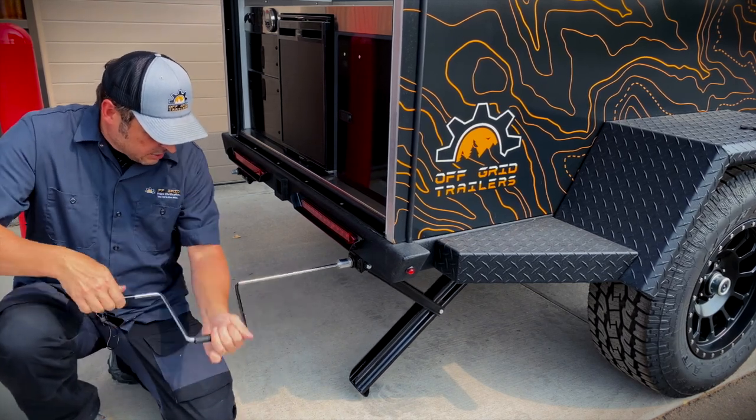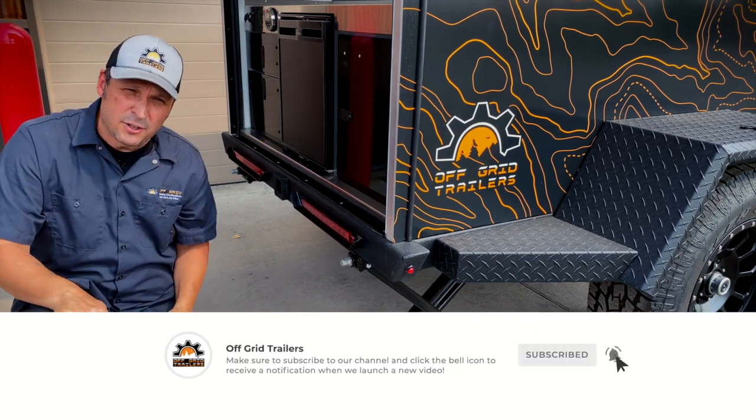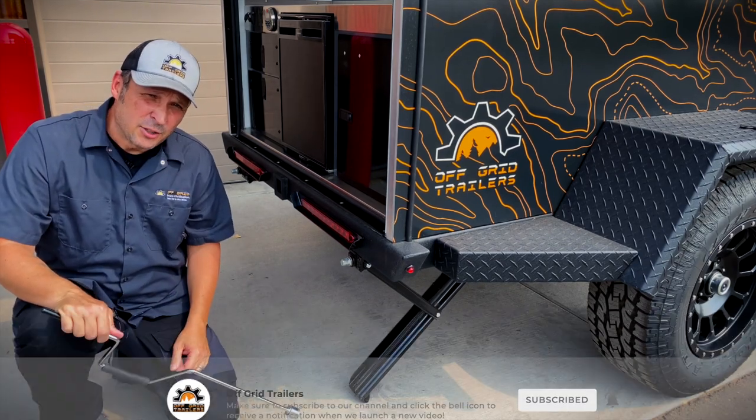Once you get down to the bottom and it feels firm, you're good to go. Do both sides and your trailer should be nice and steady.